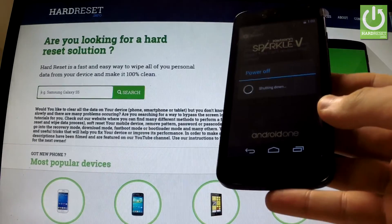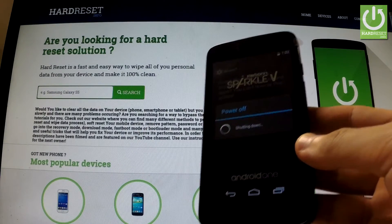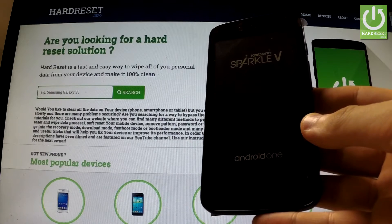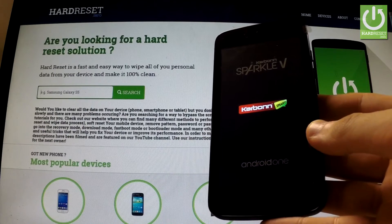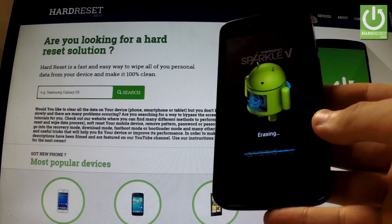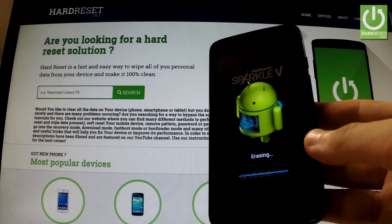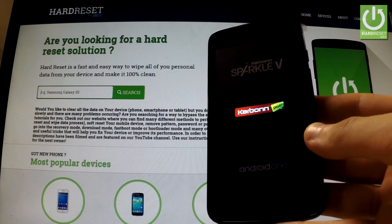The phone is shutting down. The device is erasing all personal data and customized settings right now, and the phone is resetting and rebooting.